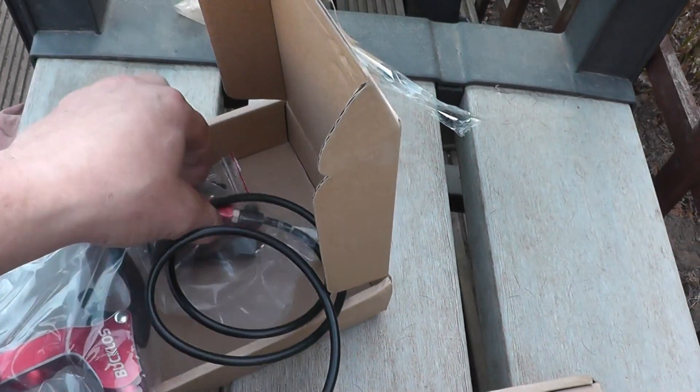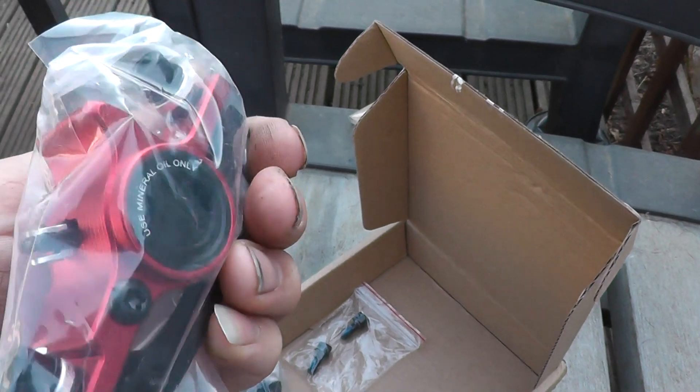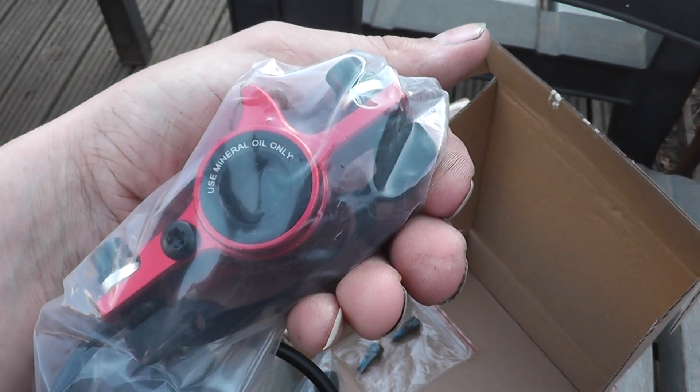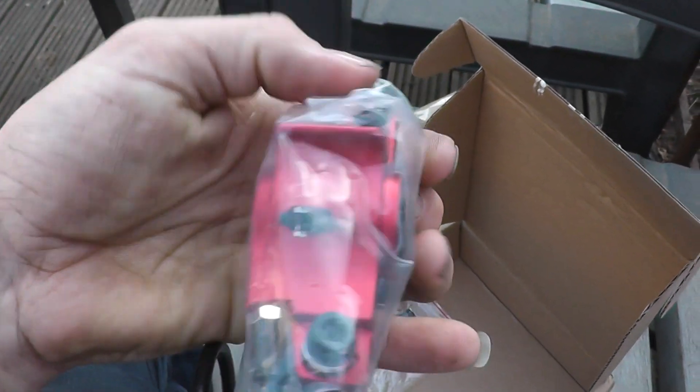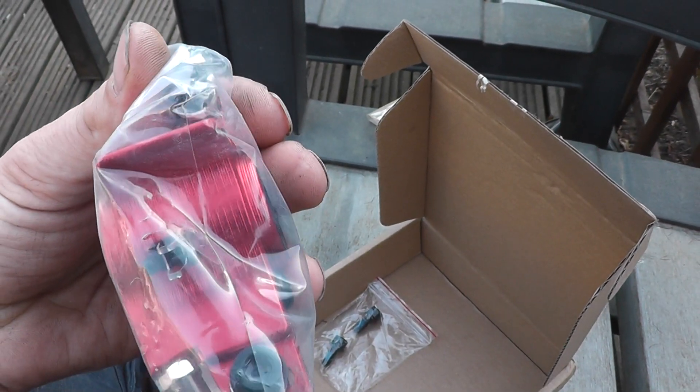It comes with mineral oil only, and some IS mount adapters. They look really really good. Let's pull the plastic off quickly.